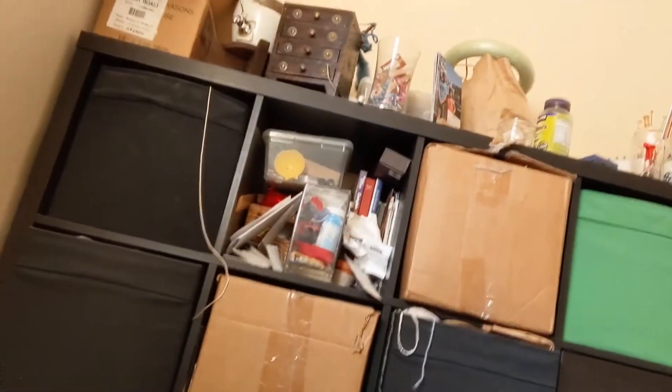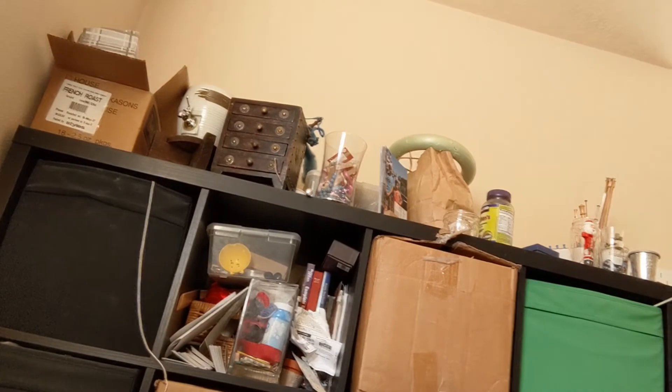Maybe I'll do a video on creating a background over here, because there are boxes of craft supplies. There's my jewelry box which will be moved out of my craft area — there's no real jewelry in it. Those boxes all have yarn; some have sewing supplies. I'm crafty, that's just what it is.